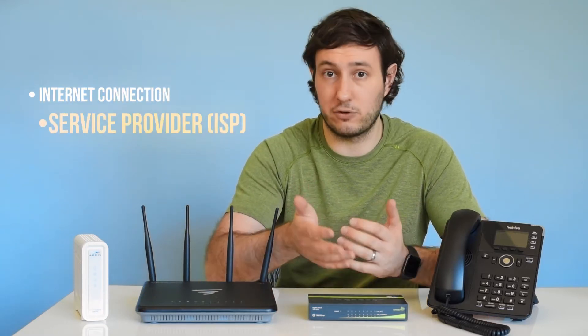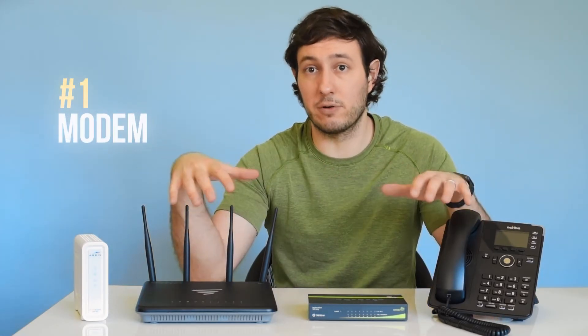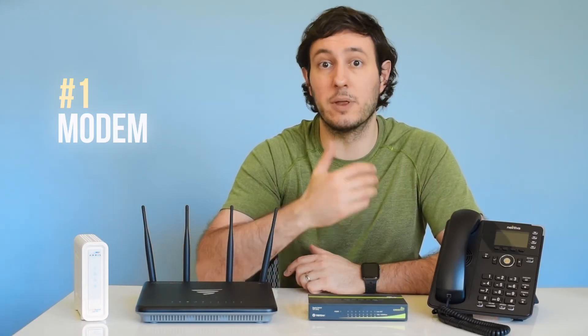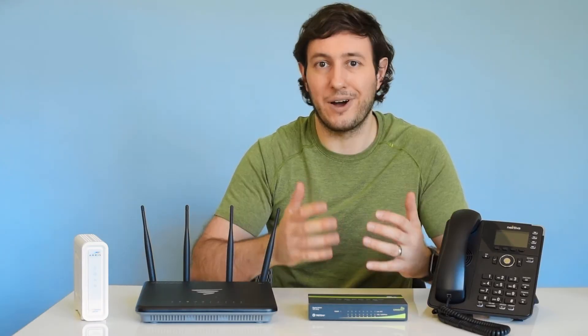Once you have the internet turned on by your service provider, also known as an ISP, the very first device you'll need is a modem. This is the main doorway for all of your devices to reach the outside world, so we recommend doing some research on the best modem for your particular business. Another important note here is that from the modem, we will be using Ethernet cables to connect every device going forward.